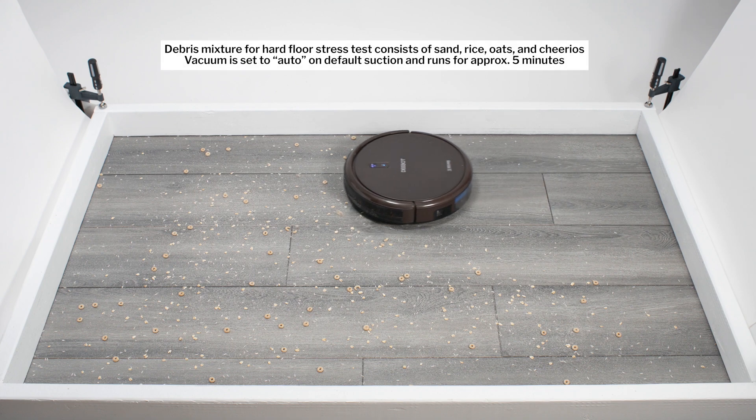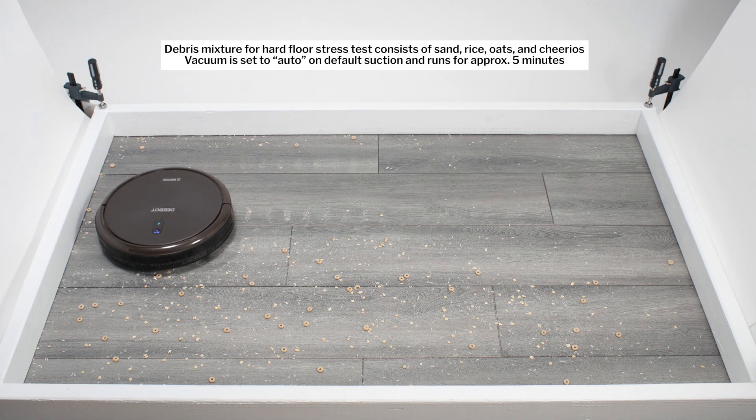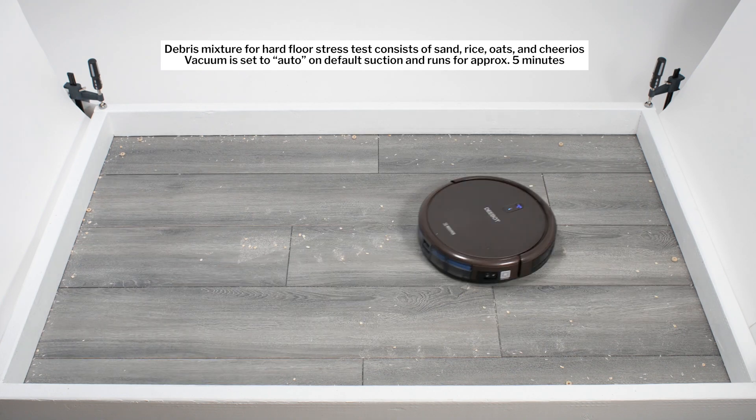In our hard floor stress test, the N79-SE once again picked up all debris types very well. Here we again see it cleaning well over time with the help of its side brushes and repeated movement over the same area.